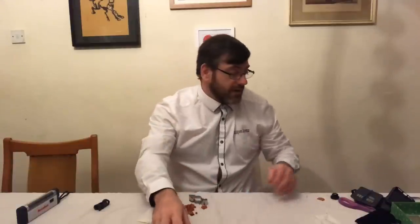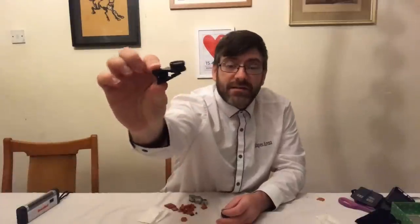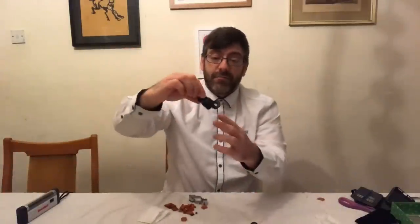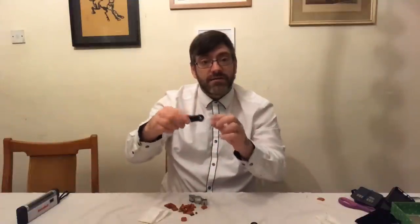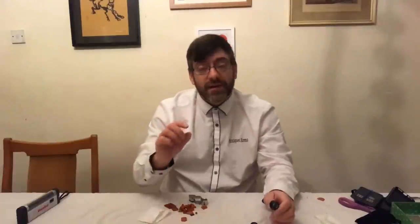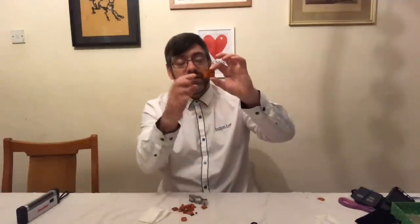What I've actually got, believe it or not, is a little clip-on macro lens that clips onto the phone. It came with a few extra lenses. You clip it onto your phone and it turns your phone into a magnifying glass. You can still zoom in through the macro lens to take really close-up photographs.